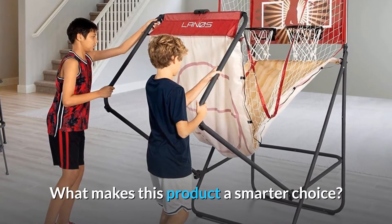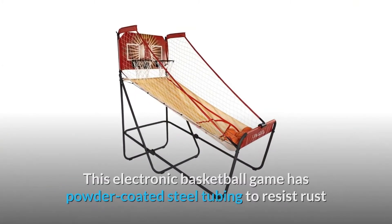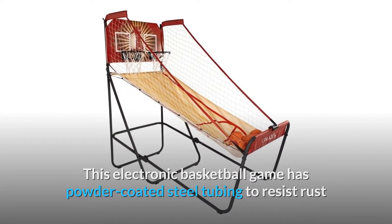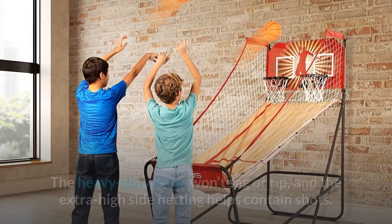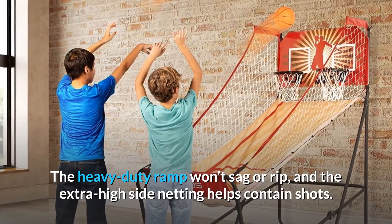What makes this product a smarter choice? Number 1: High-quality and durable. This electronic basketball game has powder-coated steel tubing to resist rust and corrosion, and professional 12-inch steel rims. The heavy-duty ramp won't sag or rip, and the extra high-side netting helps contain shots.